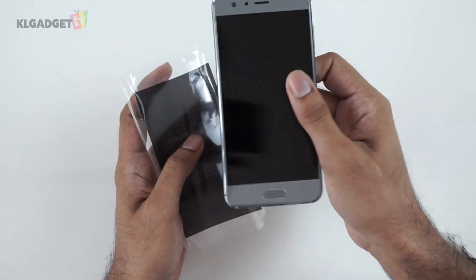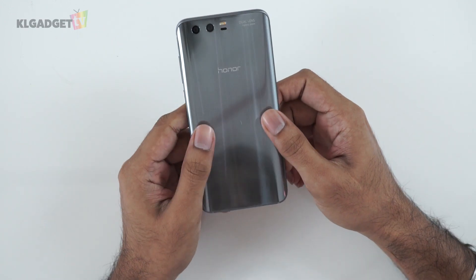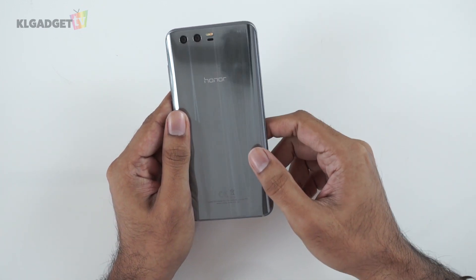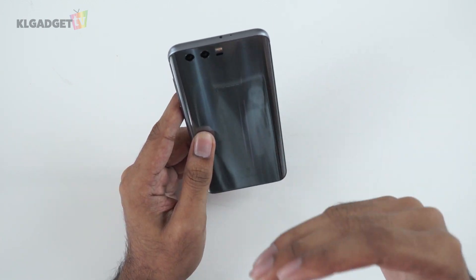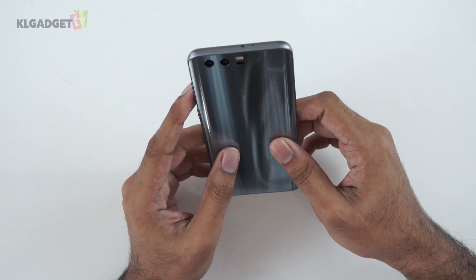Now we have the Honor 9 phone from Huawei and the back looks very nice — I really like this. You can actually see light reflections that warp around the phone, which is very nice. It's not really a mirror, it's a bit opaque, but the back of the phone looks gorgeous.